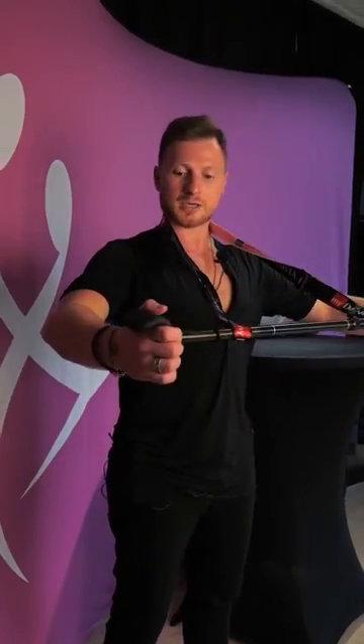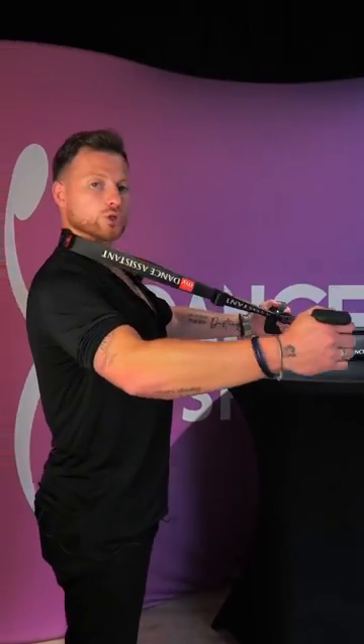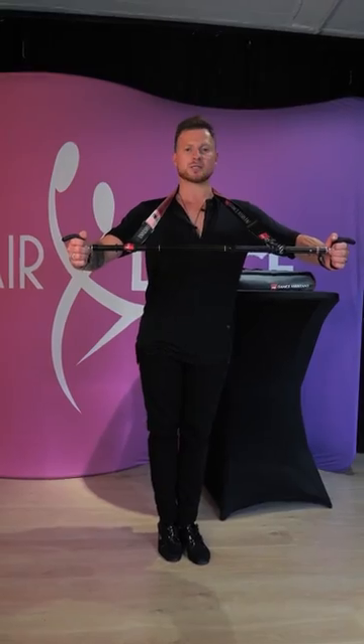First you need to prepare the tool for your body. The length of the belt should be so that the arms are half bent at mid body height. This will help ensure your posture will always be correct during exercise.